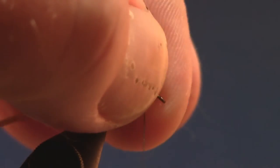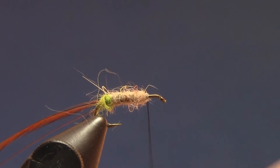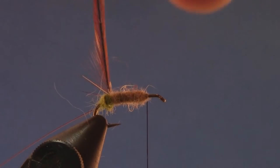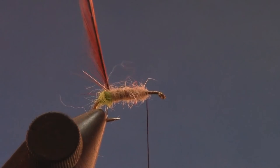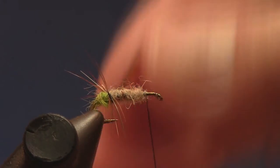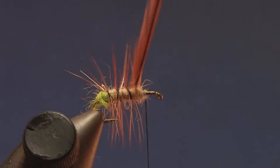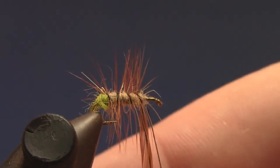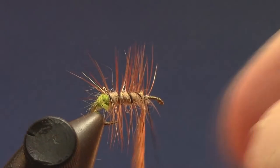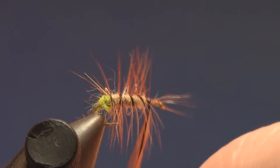Go up to the front and stop there. Then I'm going to take this hackle and instead of wrapping it in the same direction I'm wrapping the thread, I'm going to wrap it the opposite direction — towards me instead of away from me. Get four or five turns and that's good.